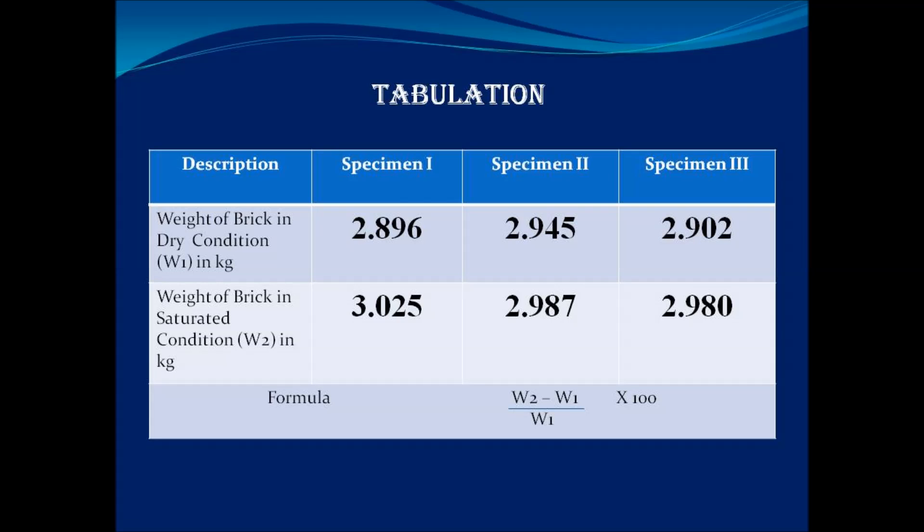Using the formula (W2 minus W1) divided by W1, multiplied by 100, you can find out the percentage of water absorption.